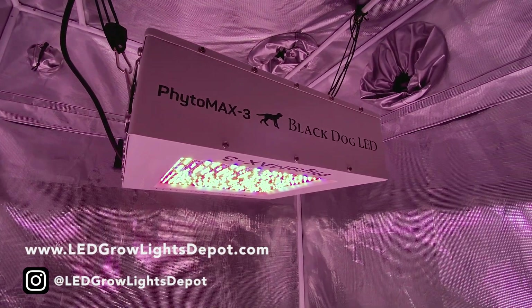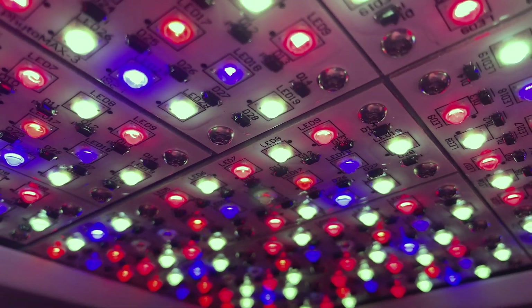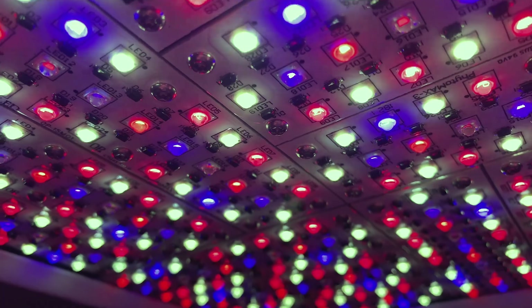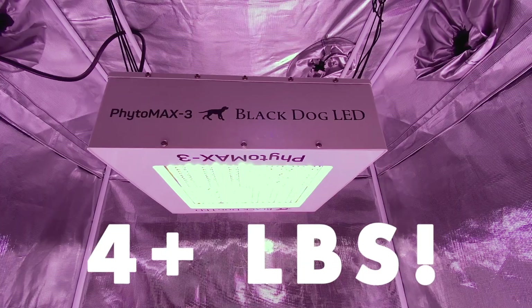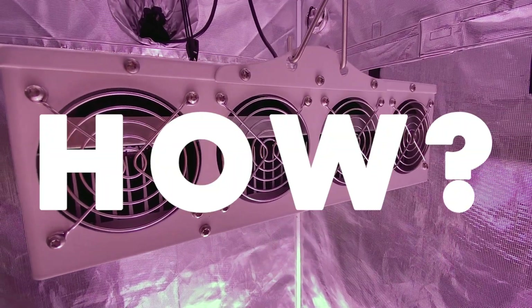What's up guys, Eric here from LED Grow Lights Depot. This time I'm reviewing the Black Dog LED Phytomax 3 12 SP LED Grow Light. Stick around for the full review, PAR testing, and the pros and cons of this fixture. Black Dog LED is claiming up to 4 plus pounds of dried, cured, and trimmed product with this light. Find out how they do it.